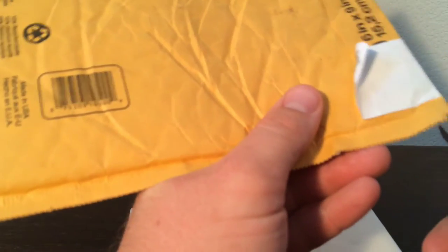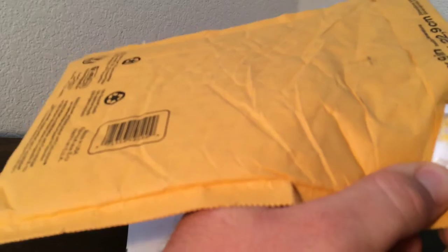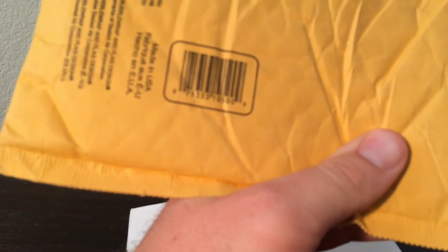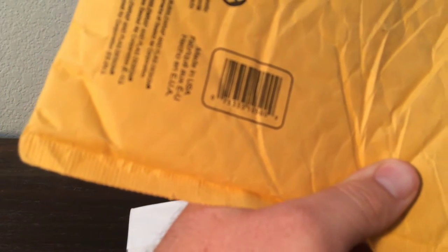I'm just going to open this up. Let's go with the first package. I think we traded for some reverses and some stuff from Flashfire that I need to complete my set. One thing I did sell him, or trade with him, was something to help him start his own YouTube channel.